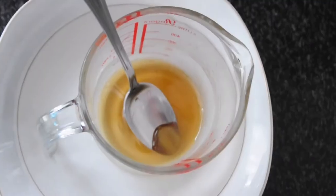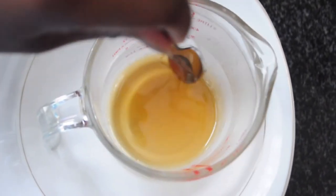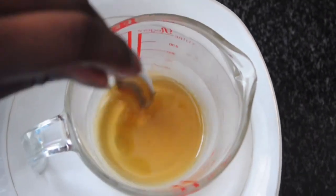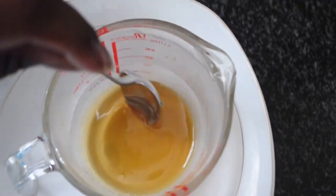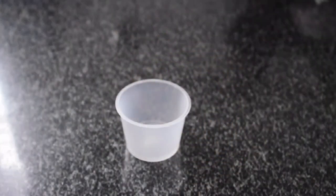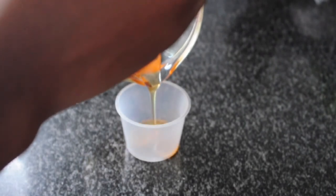The mixture is a bit thicker than when we first took it out of the microwave, and this is because we're cooling it down so we can store it in our plastic container. If you're using a glass container, you do want to make sure that you cool it down just a little bit to be able to tell if the mixture is at the right consistency. I'm just pouring it into the container straight from where it's been cooling.